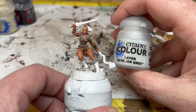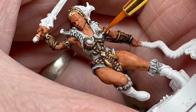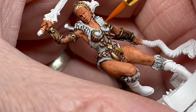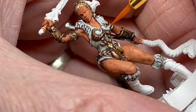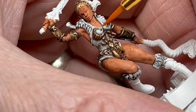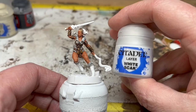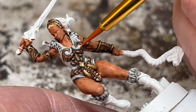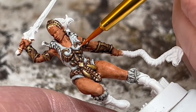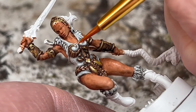Next, I'm taking the Ulthuan Grey and I'm going to thin it down to a strong glaze with Lahmian Medium. The idea here is the paint is quite translucent, and we are going to carefully build the colour back up on the white areas of the clothing. And of course, because these are white clothes and not grey clothes, afterwards we are switching to White Scar, and again we are going to make a heavy glaze and layer up that white on the clothing and the fur trim. This does require a bit of patience to get in all around the gold details.